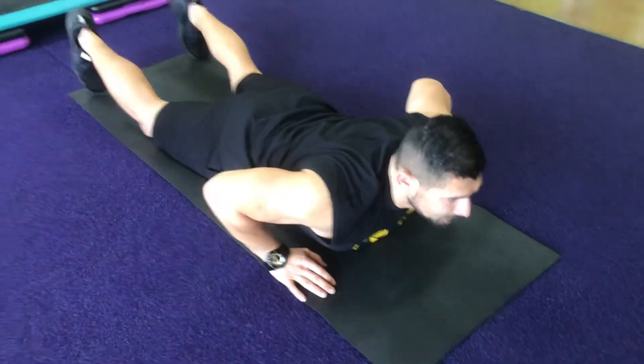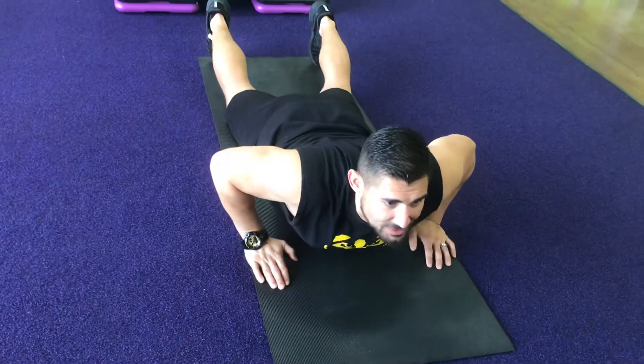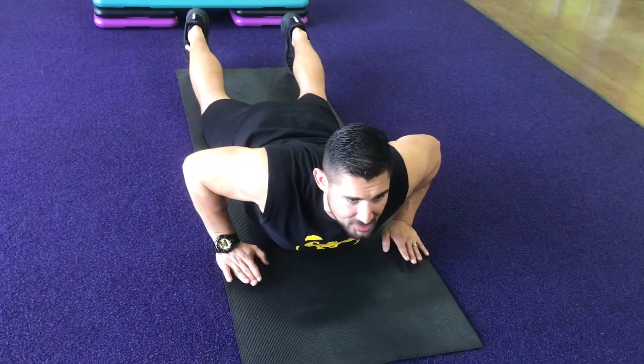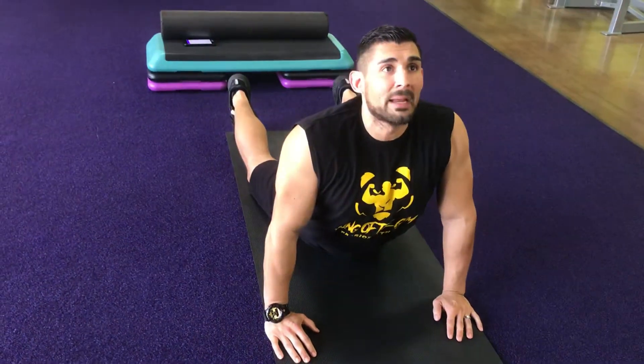Point your toes in. Hands next to your chest. We're going to slowly come up as you feel comfortable. If this is as far as you can go, that's fine. If you get more and more flexible, you want to really get your body up.